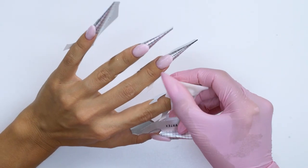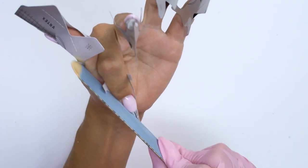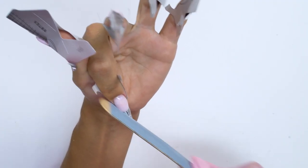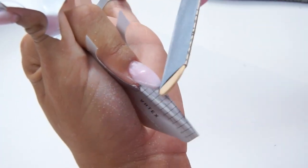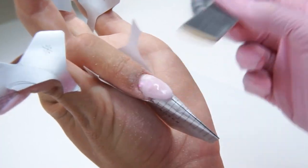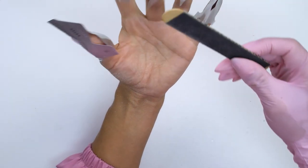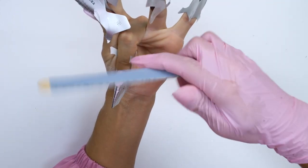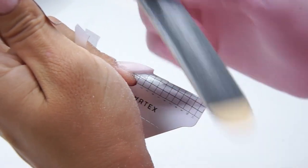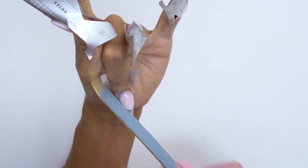I wipe off the tacky layer and proceed with filing. Make sure to use only long moves with the file, since otherwise the smile line will get grained and uneven. To check if the smile line is even, we need to matte the surface well. Once we can see that the smile line border is fully matte with no glossy areas, that means we've laid it out correctly and filed evenly.